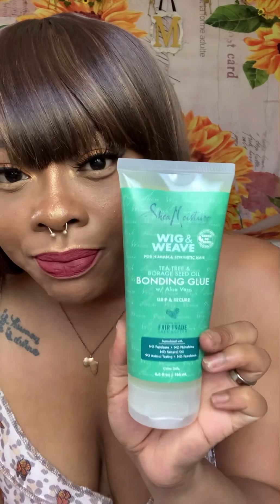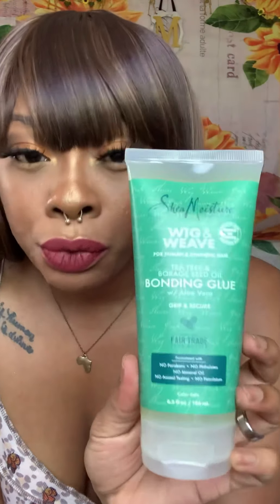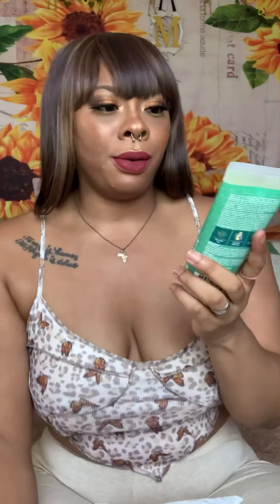I couldn't find my scissors so I just grabbed these haircutting shears. Let's see what we got. Has anybody tried this yet? This is the Shea Moisture Wig and Weave Tea Tree and Borage Seed Oil Bonding Glue with Aloe Vera Gel. I saw this at Ulta and I was like, what?